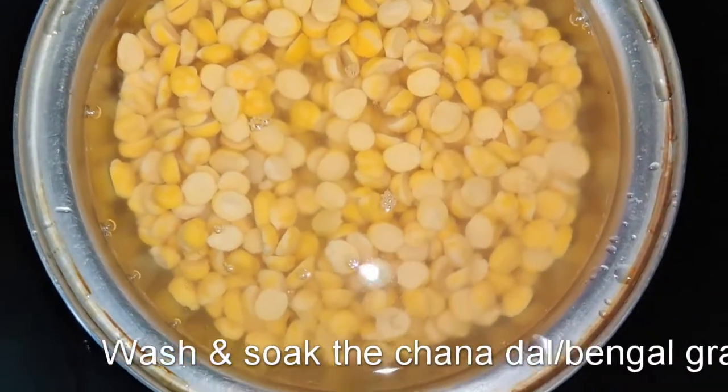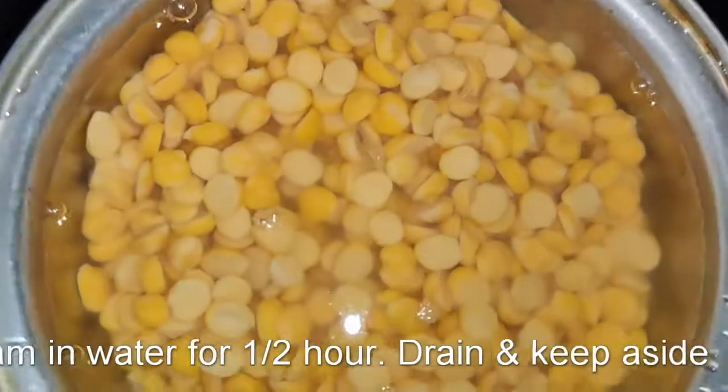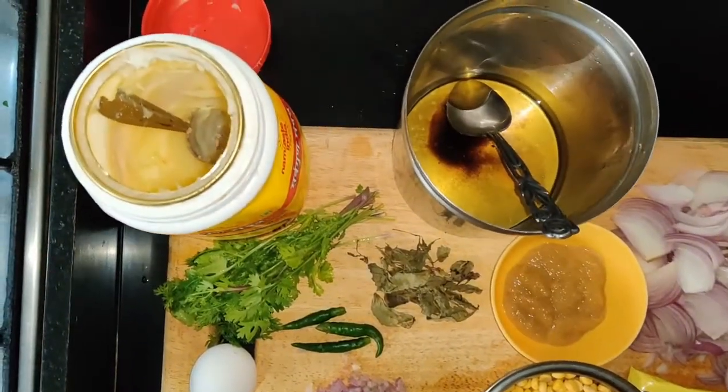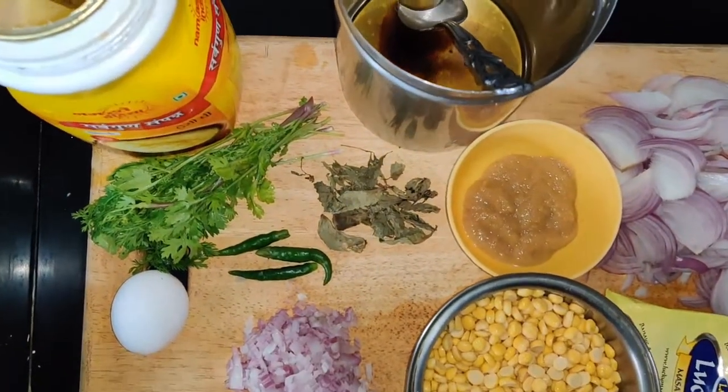You can have them with paratha as well. For the ingredients, to start with, we soak the chana dal in normal temperature water for about half an hour till they are puffed up and soaked in all the water, and after that you can drain off the water.